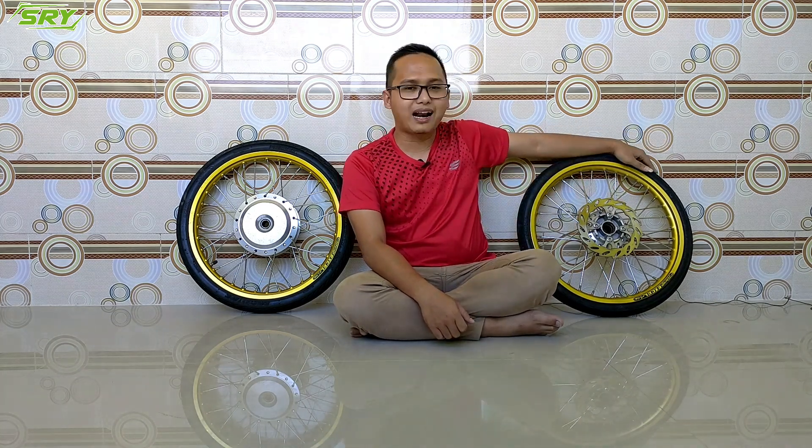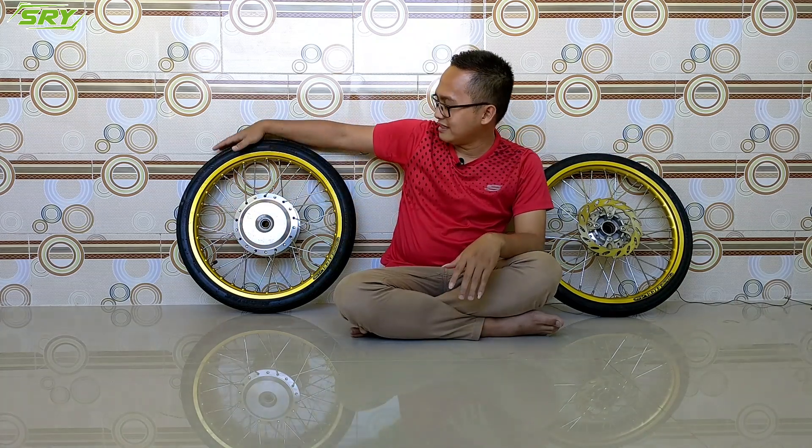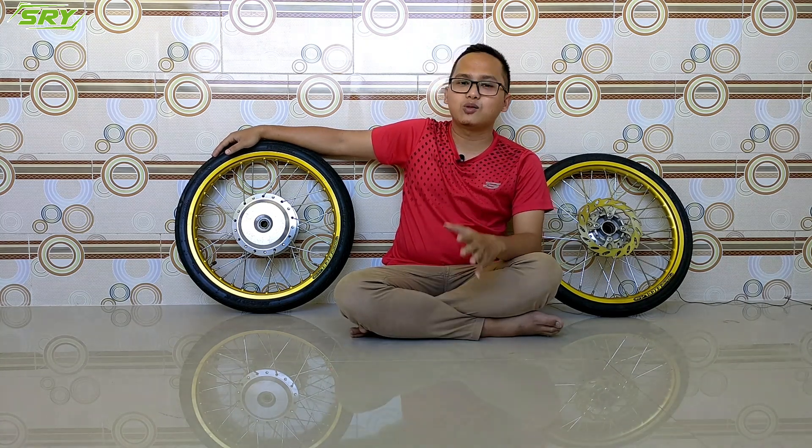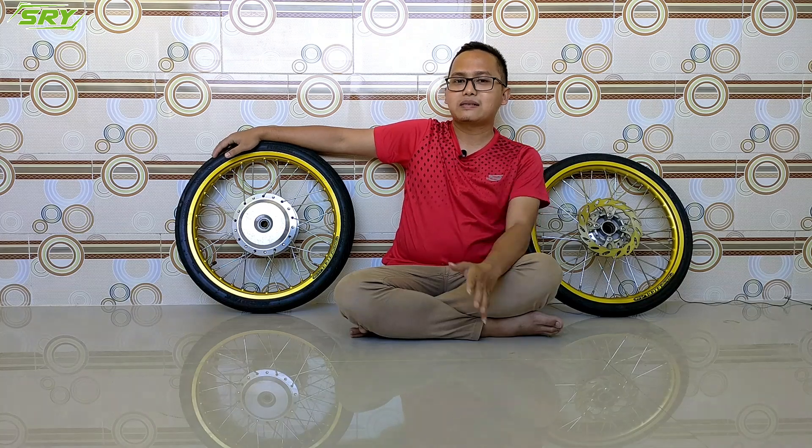Oke teman-teman hari ini saya akan sharing, saya akan membahas ini. Kebetulan saya baru merakit velg ring 17 untuk motor saya Scoopy New. Nah ini sudah saya rakit, rencananya insya Allah saya pasang di motor saya. Jadi hari ini saya akan mereview ini: velg apa, trommel apa.